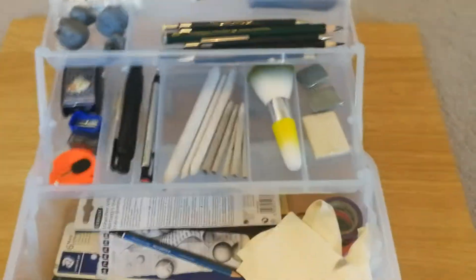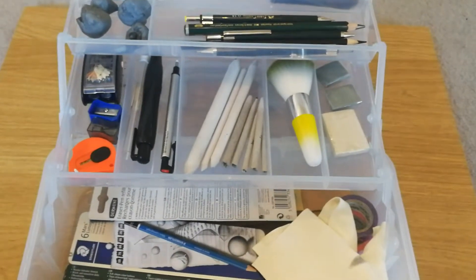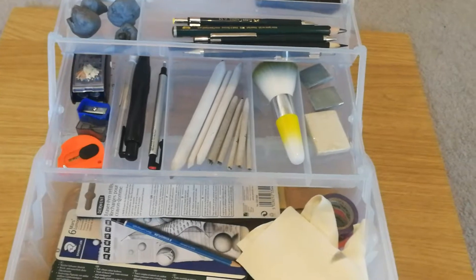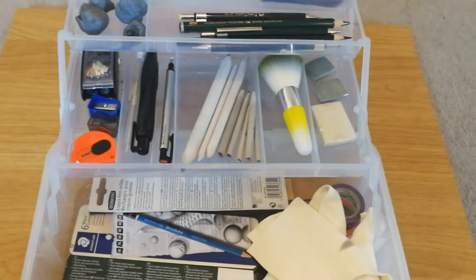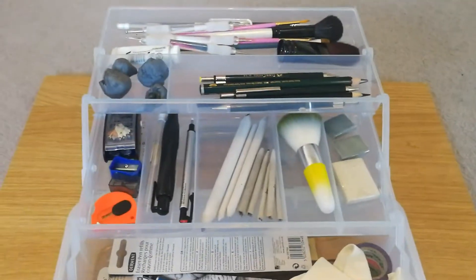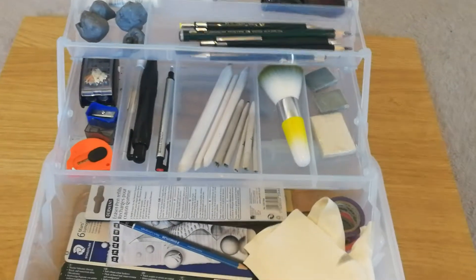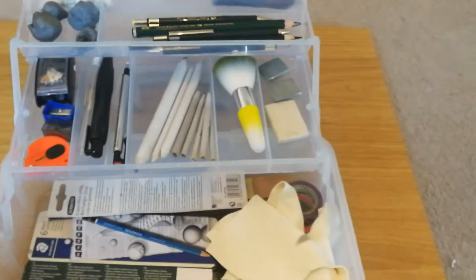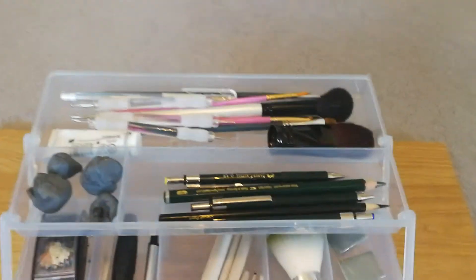Hello, today I'm just doing a video on the equipment I use on a day-to-day basis when working on my portraits. I've been asked a few times what I use, with people starting out wanting to know what they need to buy, so I thought I would just do a quick video on what I use. Obviously you don't need to buy everything that I use, but it might give you an idea of the type of thing you need. So we'll start at the top here.